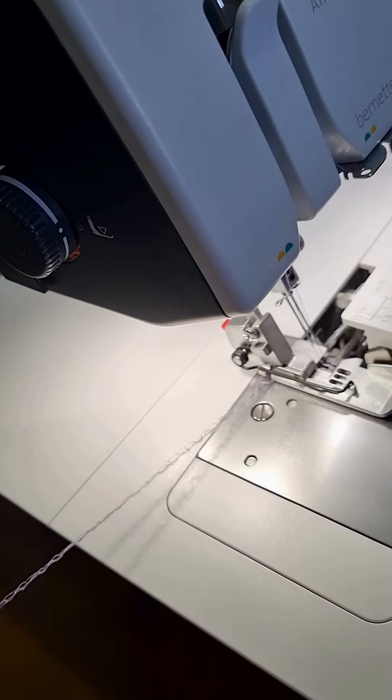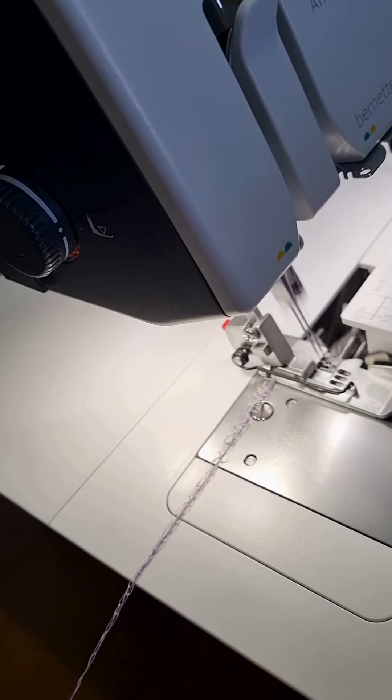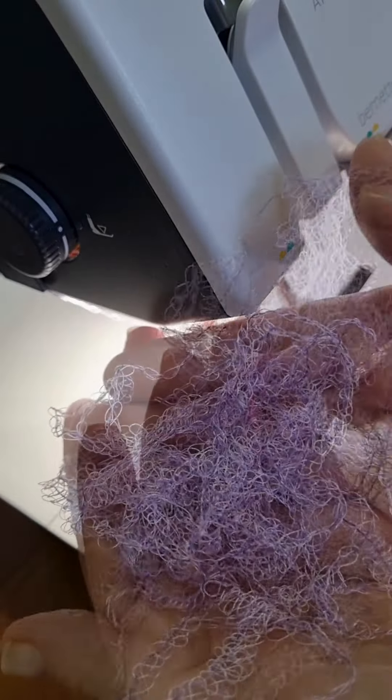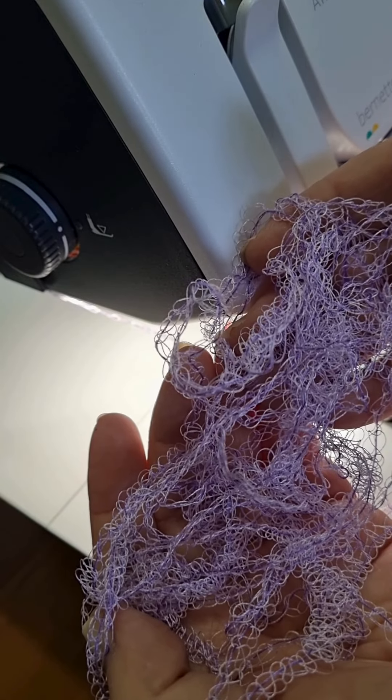Yes, I'm stitching without fabric. I'm just pulling the four threads and I have enough to stitch on my painting to make a field of lavender. So keep watching to see what I do with this.